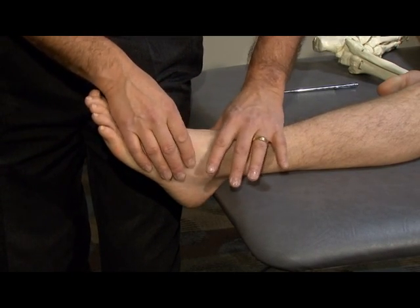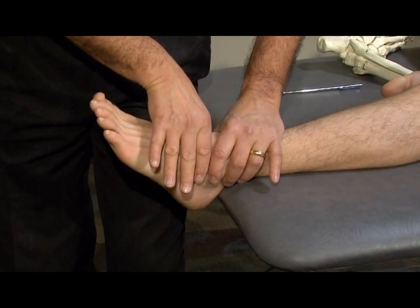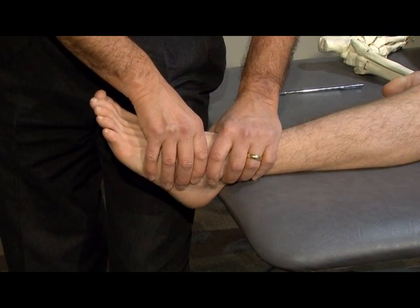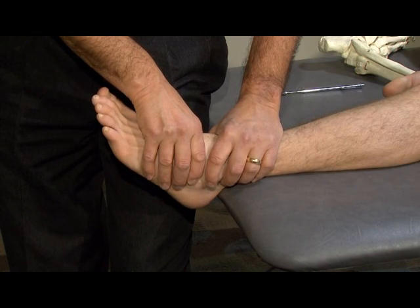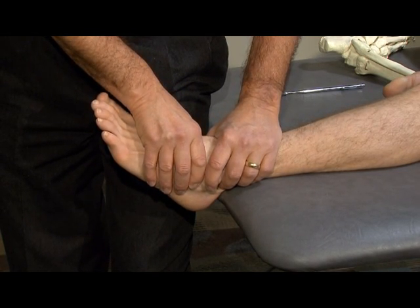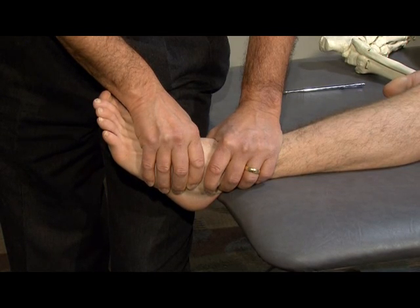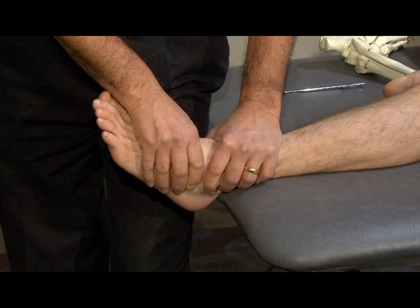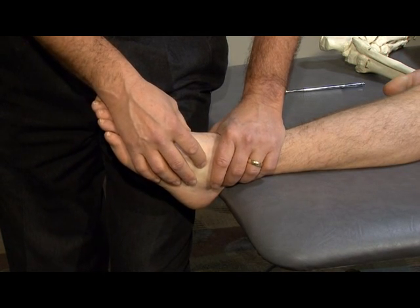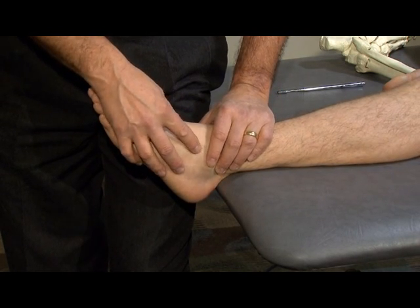For the anterior talofibular ligament, I'm going to fix the fibula distally and come to the neck of the talus. The foot will be in relative plantar flexion. I'm going to adduct the talus and try to distract it out of the mortise — adding pressure, angling into adduction, and then distracting the talus out of the mortise — feeling for excessive play and/or pain to grade ligament injury. This is a relatively short and stout ligament, yet is one of the most injured ligaments with sprains to the lateral side of the ankle.